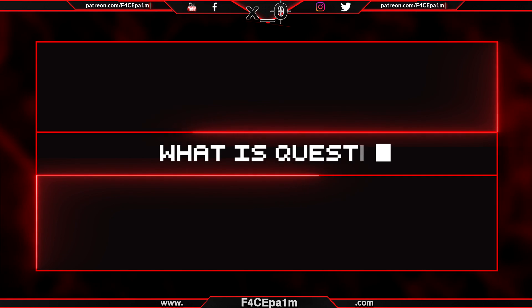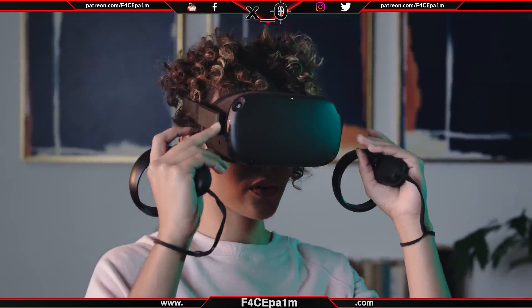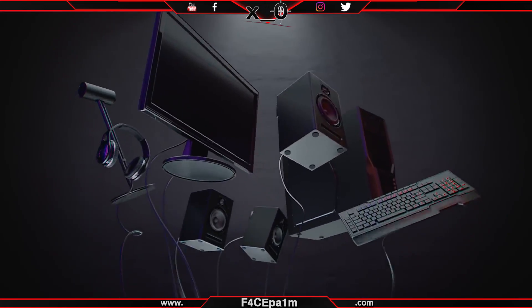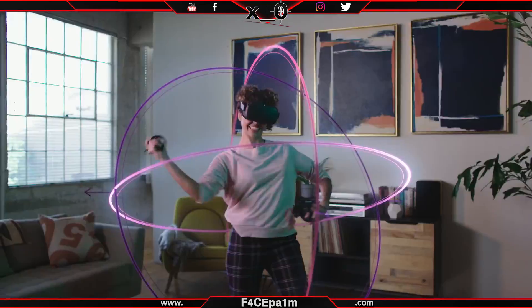First up, what is the Oculus Quest? Quest was formerly known as the Santa Cruz prototype and is a completely standalone VR headset. That means no wires, no external sensors, no PC, and no phone is required at all to use this HMD.